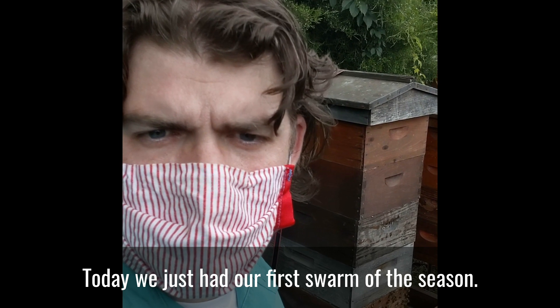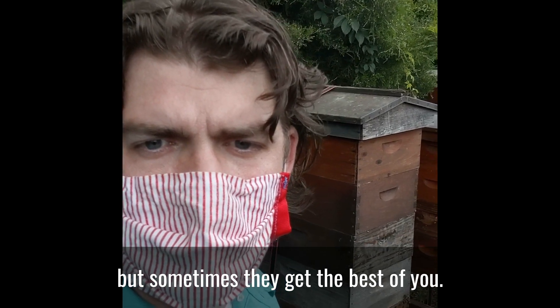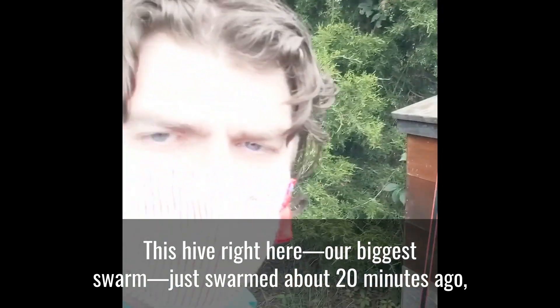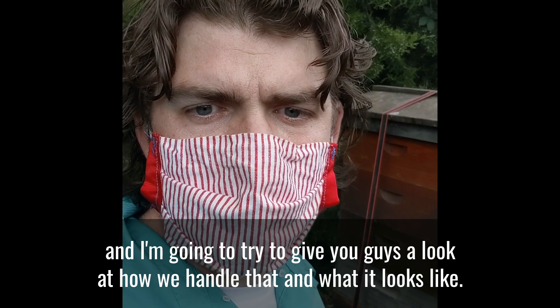So today we just had our first swarm of the season. I usually do my best to try to prevent swarming, but sometimes they get the best of you. And this hive right here, our biggest swarm, just swarmed about 20 minutes ago. And I'm going to try to give you guys a look at how we handle that and what it looks like.